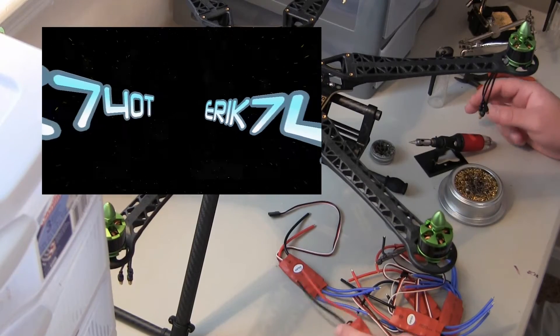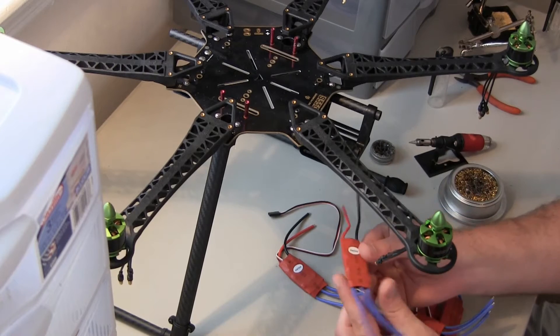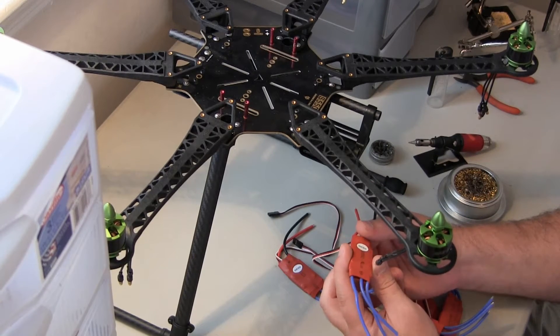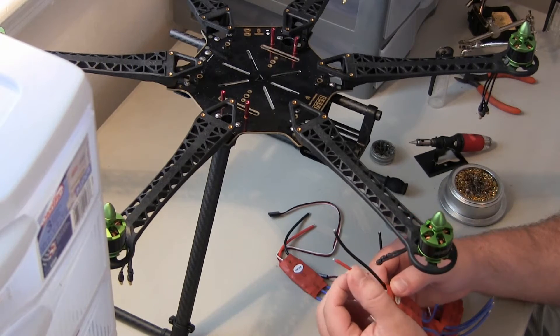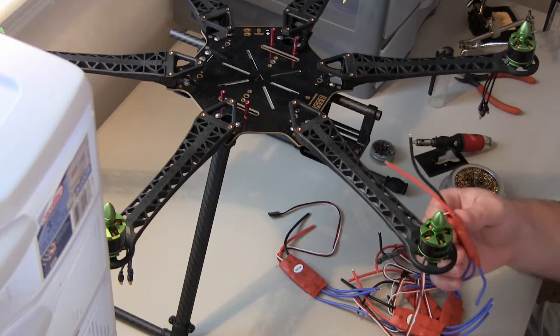What's going on guys? Eric740T with Eric's RC channel. Today I'm just going to be soldering on the Andor 30 amp ESCs. Basically all we're going to be doing is soldering them onto the PCB in this video.